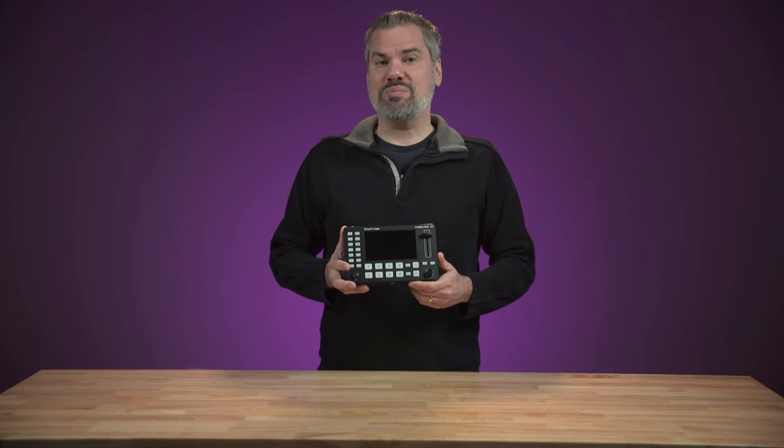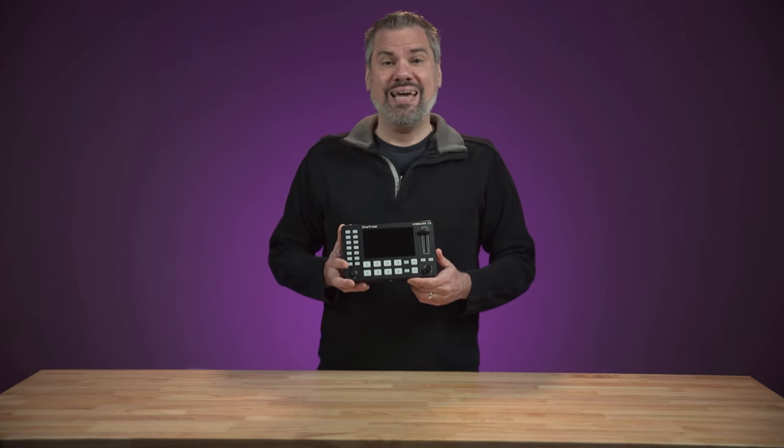Hello, I'm Stephen Ballast. Welcome to my channel where I explore media and tech solutions for churches.